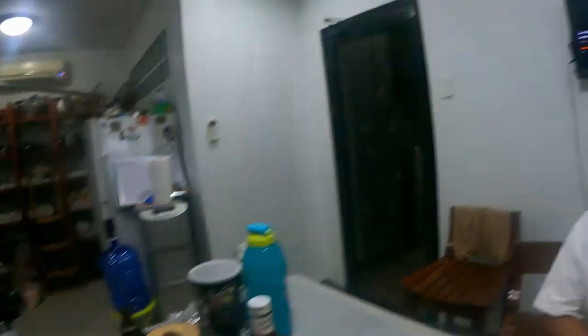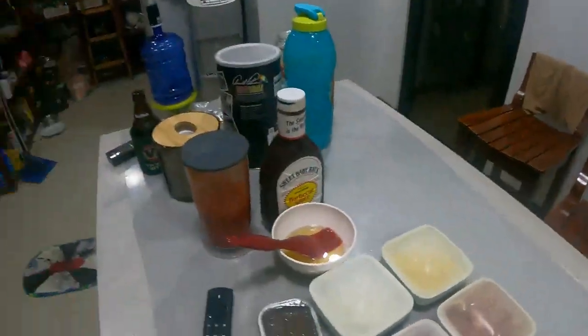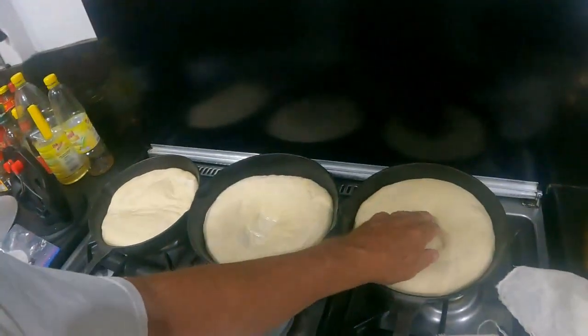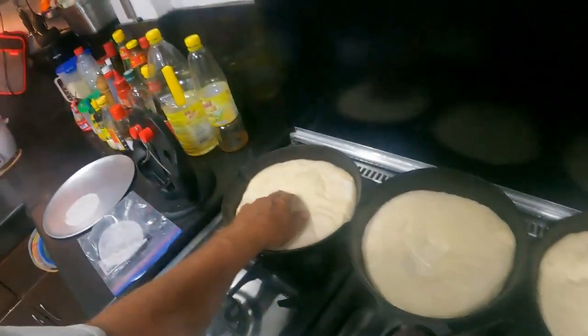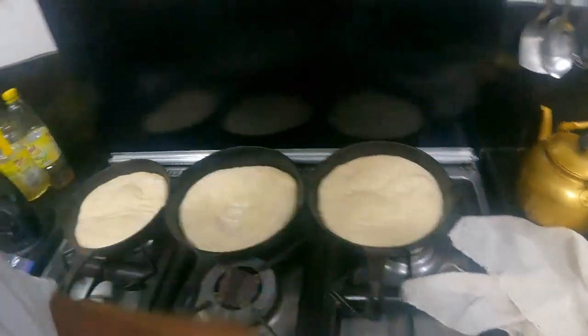Hey guys, welcome back to another episode of An Aussie Farming in Philippines. It's Friday night, which means one thing on the Aussie farm in the Philippines - it's William's Pizza night! Come over here, show us your tour. It's pizza night on the farm. We're gonna do three pizzas tonight - pan pizzas of course, with some nice garlic oil around the sides.